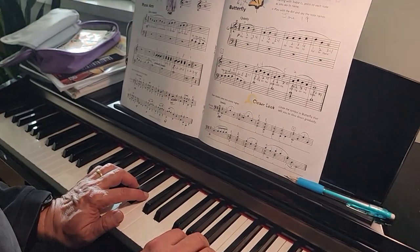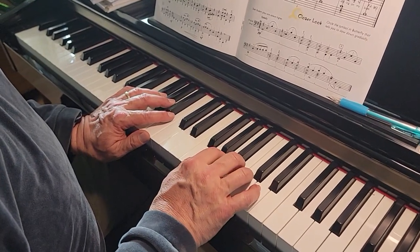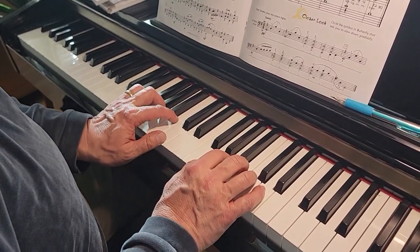Okay, this is Butterfly. Your right hand thumb is on the G above middle C — G position. Your left hand thumb is on middle C and you go down from there.